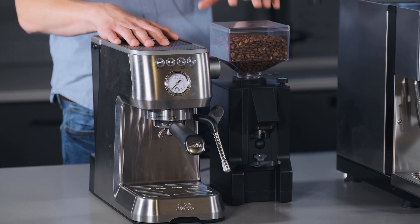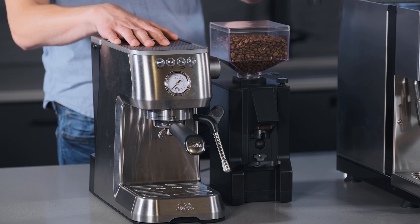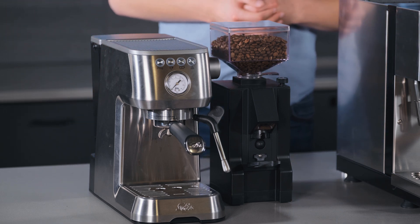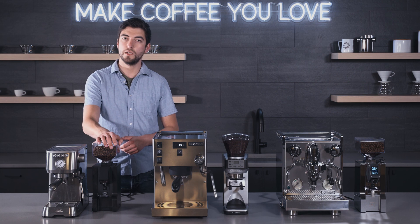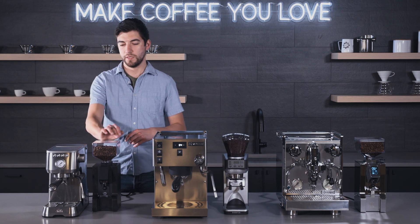What you get is a pretty no-frills espresso grinder. A lot of people like that. It's simple — it's just one button, a stepless dial, and an on-off switch. There's no weighing, no dosing, no timer, nothing like that. It's just a really good, solid, stepless grinder from Eureka. It allows you infinite possibilities to dial in your grind.